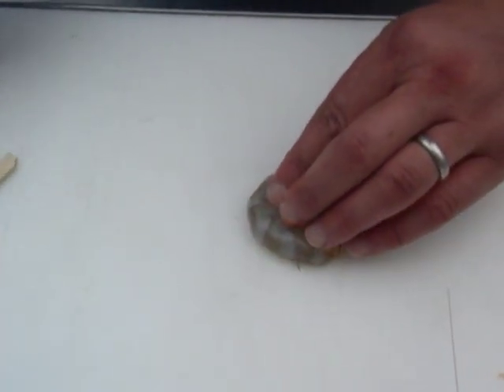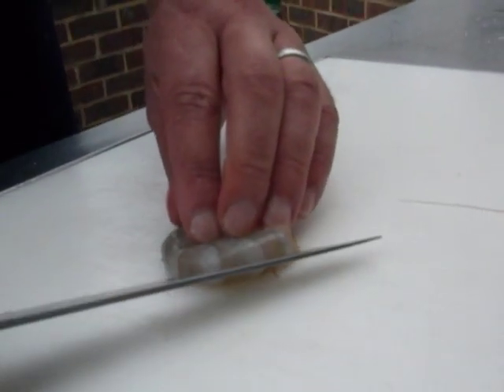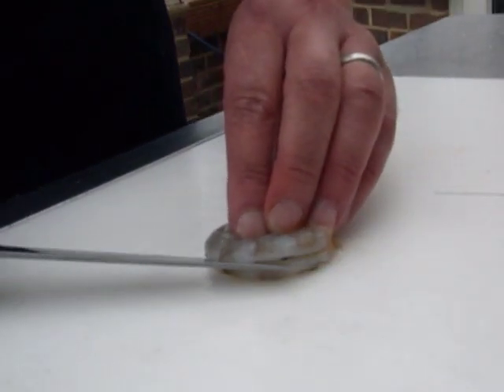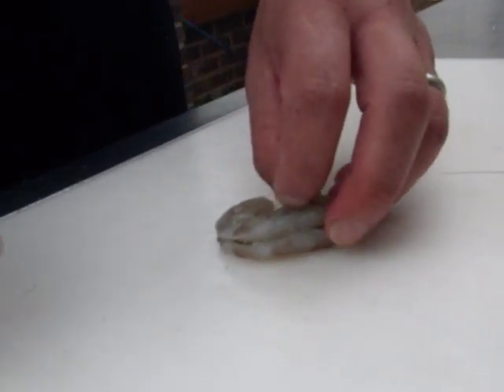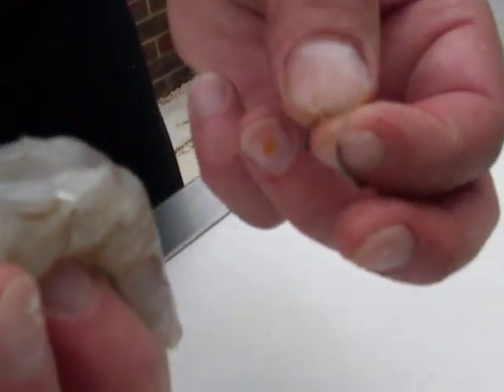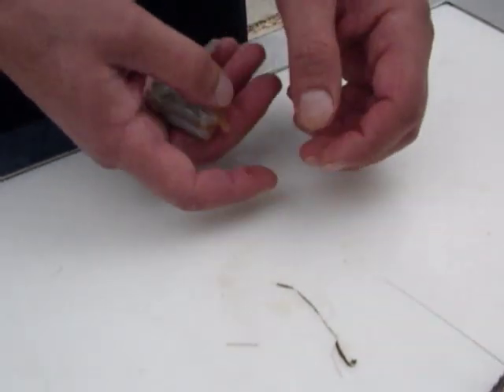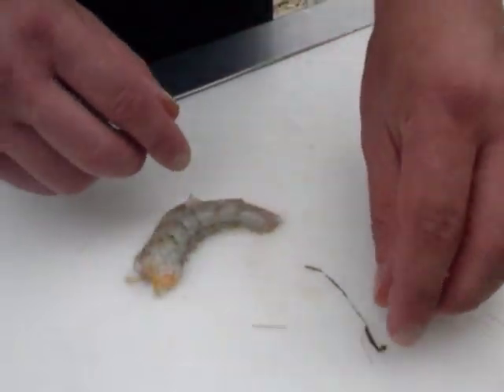The first way we're going to show you how to remove the vein — which is the little line that runs all the way around the back — is to take your knife and gently cut through the back of the prawn, open the prawn and the vein will be sat in there and you can pull the vein out. And there you've got your beautiful peeled prawn.